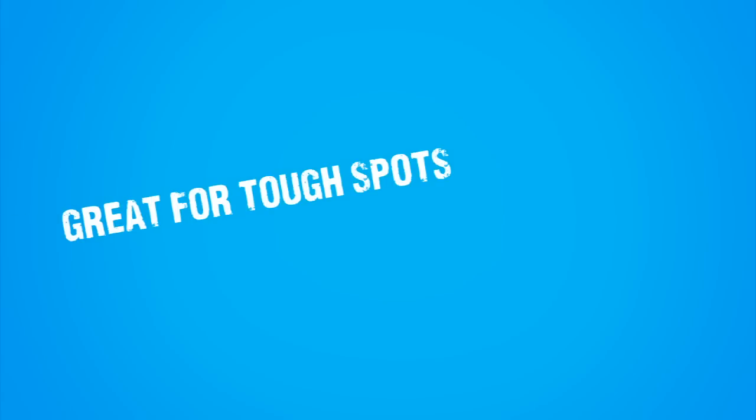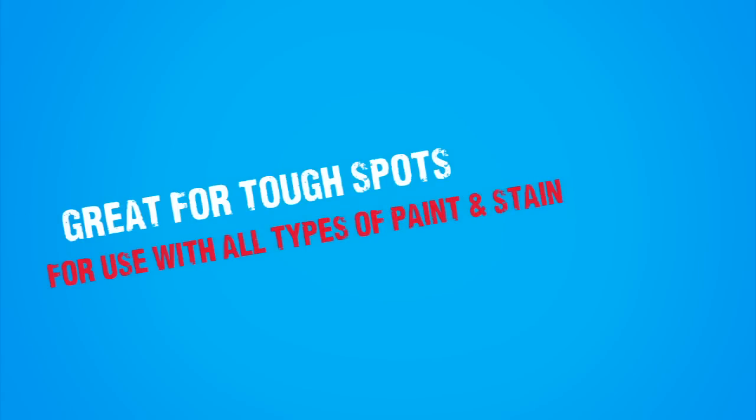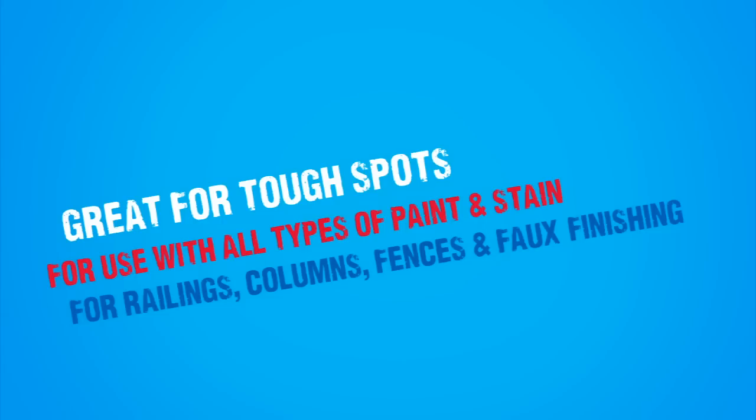Let's recap: great for tough spots, for use with all types of paint and stain, for railings, columns, fences, and faux finishing.